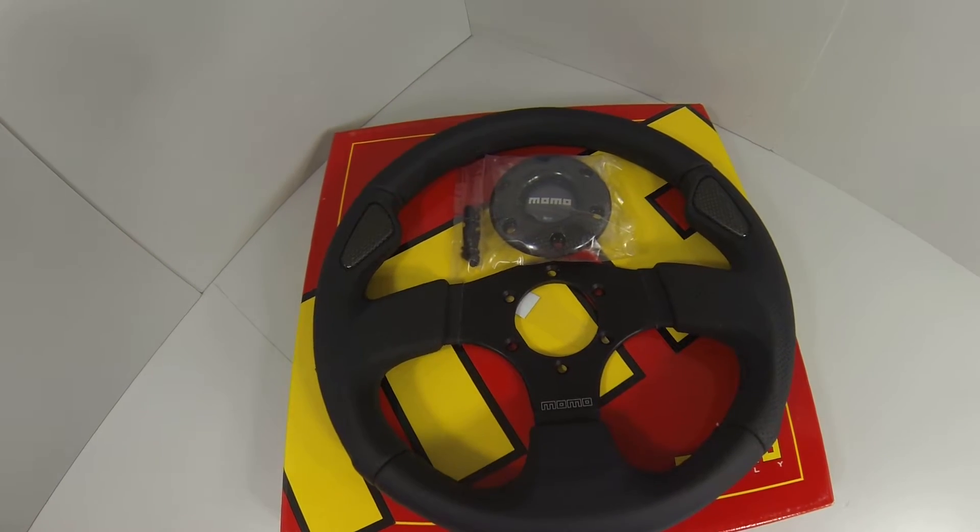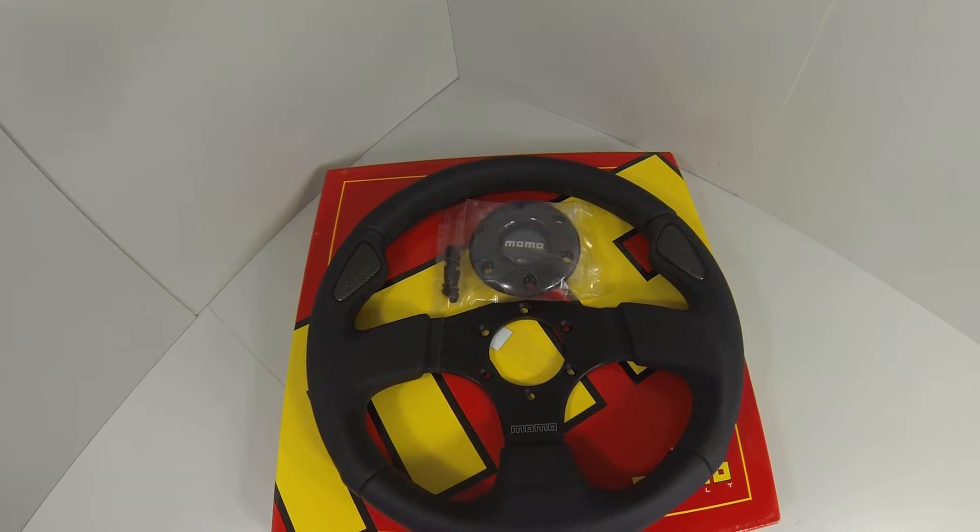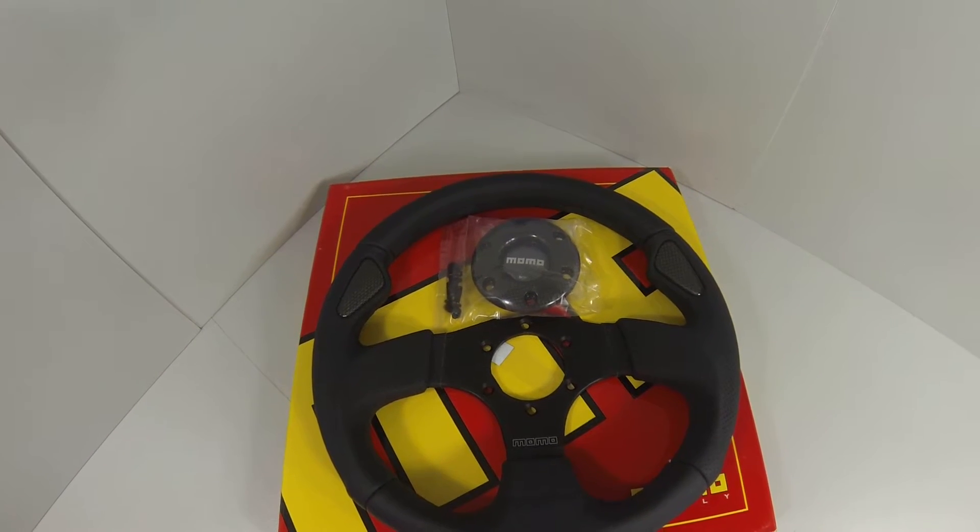Hey everybody, welcome to the YouTube channel for MrSteeringWheel.com. Today's steering wheel that I'm bringing you is the Momo Jet steering wheel.